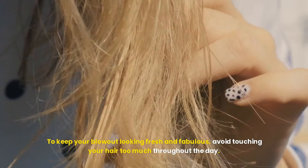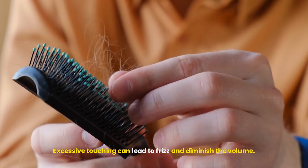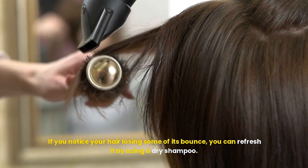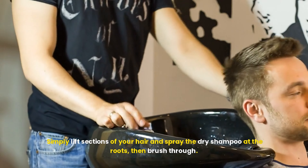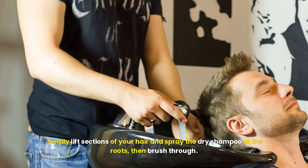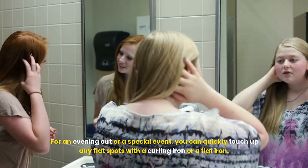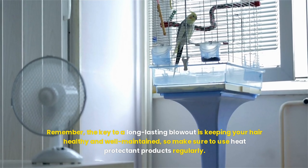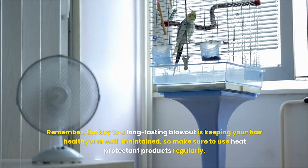To keep your blowout looking fresh and fabulous, avoid touching your hair too much throughout the day — excessive touching can lead to frizz and diminish the volume. If you notice your hair losing some of its bounce, you can refresh it by using a dry shampoo. Simply lift sections of your hair and spray the dry shampoo at the roots, then brush through. For an evening out or a special event, you can quickly touch up any flat spots with a curling iron or a flat iron. The key to a long-lasting blowout is keeping your hair healthy and well maintained, so make sure to use heat protectant products regularly.